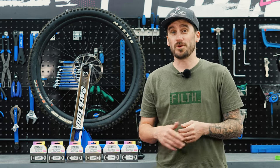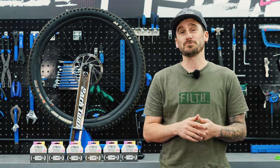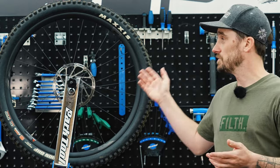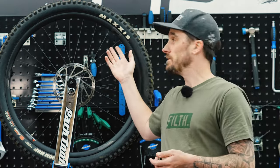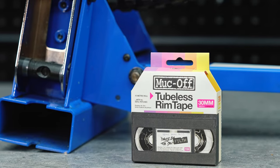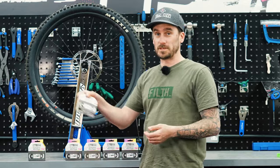Welcome to the Tubeless Hub, where I'm going to show you how to install our tubeless rim tape. Our tubeless rim tape comes in multiple sizes, as do your rims. To find out the width of your rim, either check on the rim itself where it will be printed, or have a look at the manufacturer's website. This wheel is 30mm, so I'm going to select the 30mm rim tape.